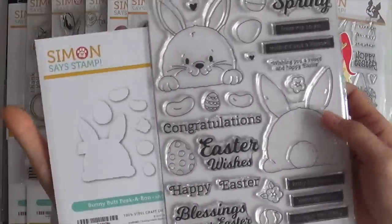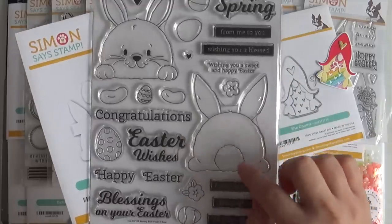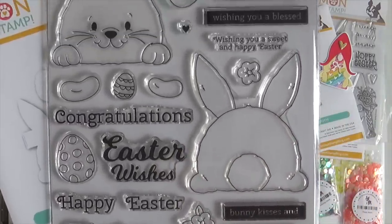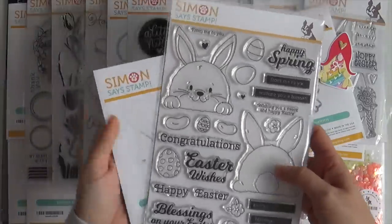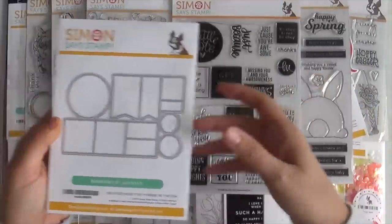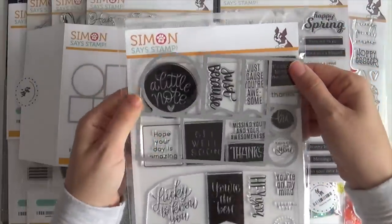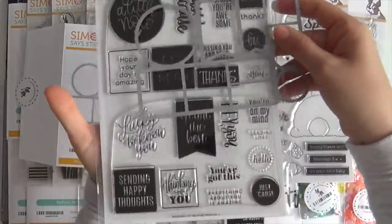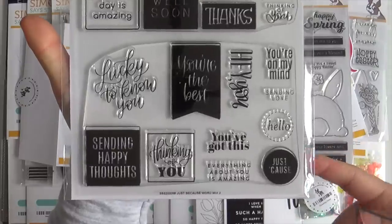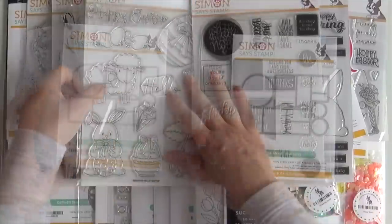For the Easter themed products we have the Bunny Butt Peekaboo stamp set and coordinating die set. You get the big old bunny face and the big old bunny butt, plus lots of great Easter and spring themed sentiments. Then we have a classic sentiment set called Just Because Word Mix 2, which coordinates with the previously released Word Mix 2. The die can cut out all those sentiments at once, and I especially love the variety of font choices — some are classic, some are scripty, some are block.